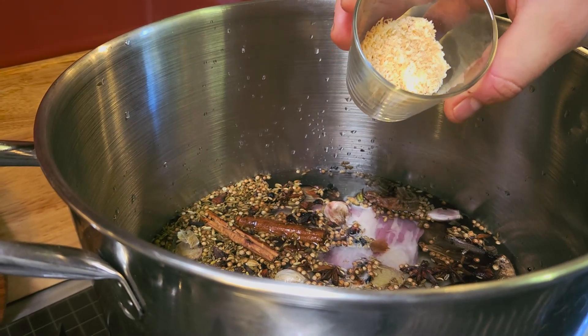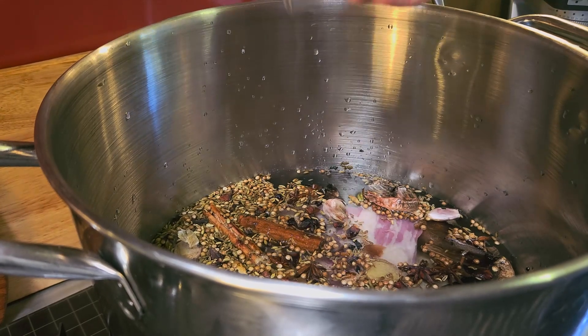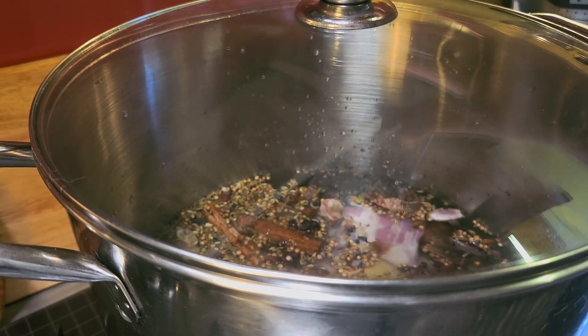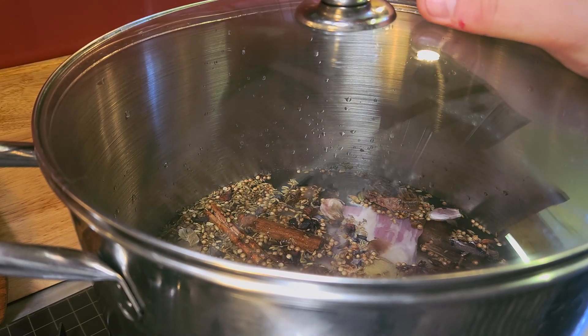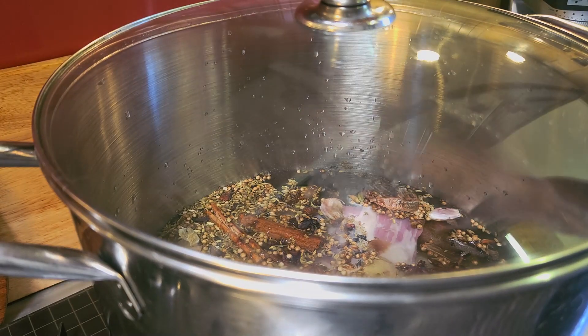I'm also going to add two tablespoons of sugar — this is palm sugar but you could use normal sugar. Now we're going to bring it up to a boil, and once it boils we're going to simmer it for six to eight hours. That's what I mean when I say it's an all-day thing — you can't cheat on this; the longer you leave it, the better it's going to taste.